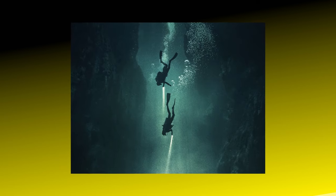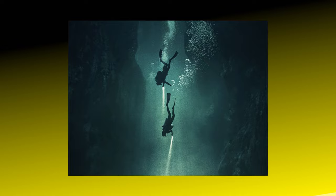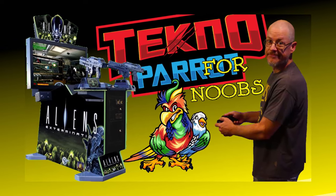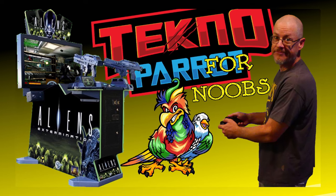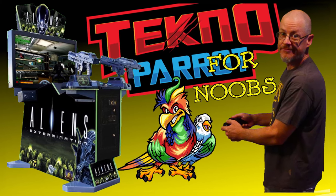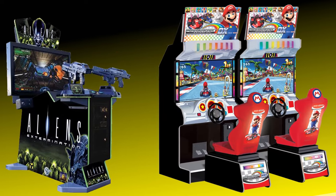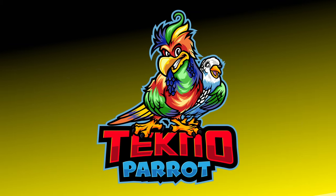Before we get too deep into this video, I'd like to say that this video assumes you've seen my video titled TechnoParrot for Noobs. If you've not, do not worry, as I've linked to that video in the description for your convenience. It's important to understand that this video is regarding how to configure or calibrate the arcade that TechnoParrot loads, and our last video shows how to set up the TechnoParrot program itself.